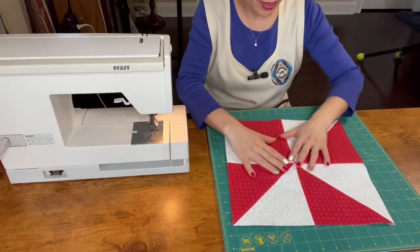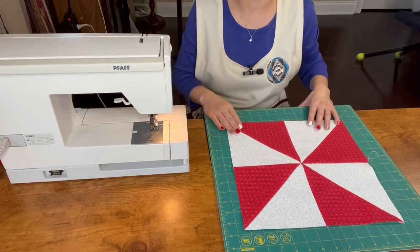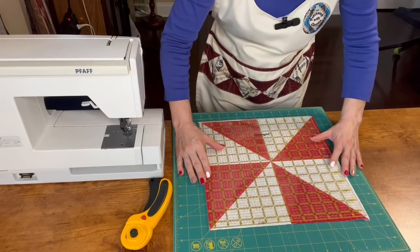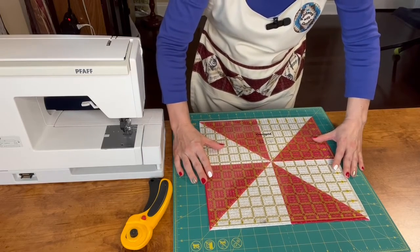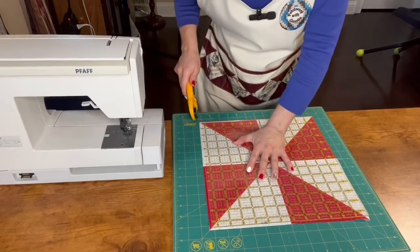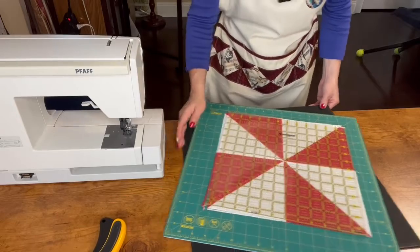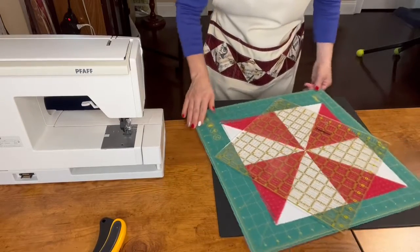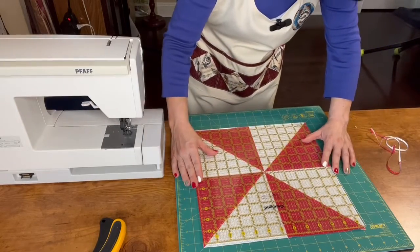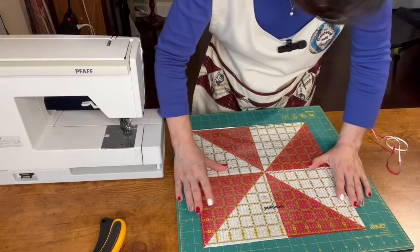Here is the block. We need to press again and make sure that it is 12 and a half inches. If not, we trim a little bit and then our block will be done. I already pressed my block and now I'm going to trim it to be 12 and a half inches everywhere. Then I turn around the mat cooler and continue trimming. I remove what is left over so I don't get confused, and I organize my ruler again, ready to trim it on the other side.